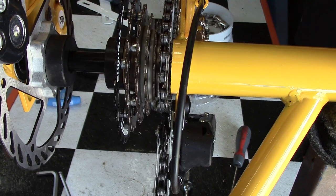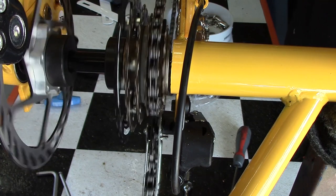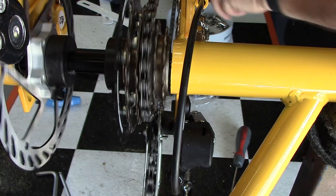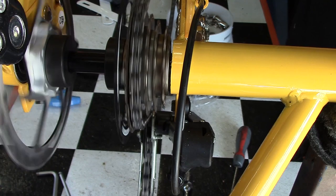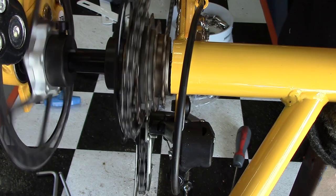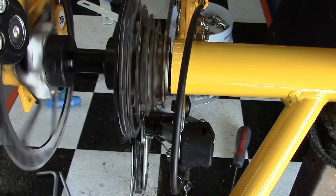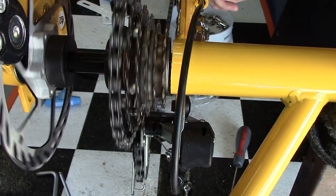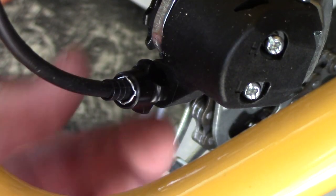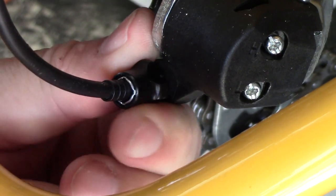Now we go up to the handlebars and I'm clicking from gear position six to five to four to three and so on. Normally you should change gears only with the pedals rotating; for this demonstration video however I'm doing it without the pedals rotating so you can see the derailleur move. We're having a little bit of hesitation getting onto the top gear, so I'm just going to adjust the cable a couple of notches to get it to adjust correctly — this fine-tunes the derailleur setting.